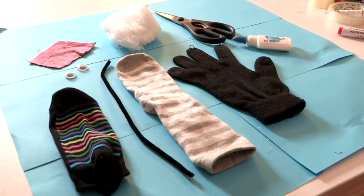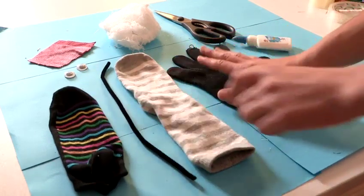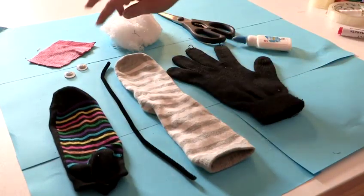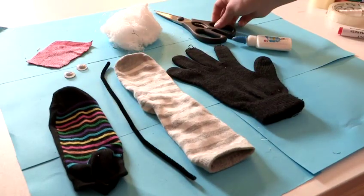To make a glove puppet, these are the materials that we need: two socks, a pipe cleaner, a glove, some wadding, some decorative material, some googly eyes, PVA, and scissors.